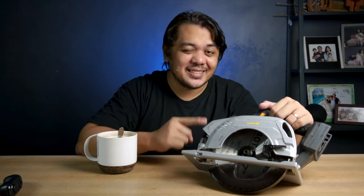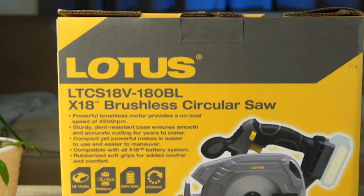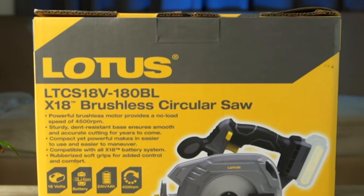This right here is the newest cordless circular saw from Lourus with model number LTCS18V180BL. And I must say, I'm really loving it. But before I tell you why, let's check first what's included in the box.